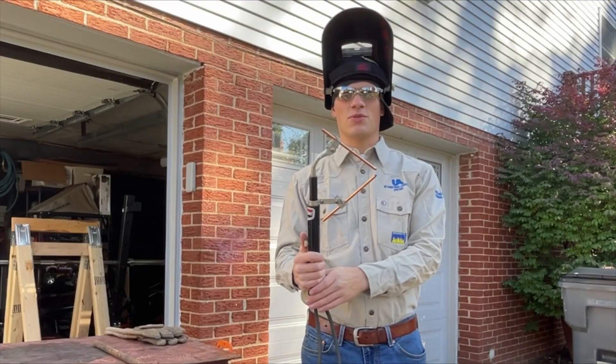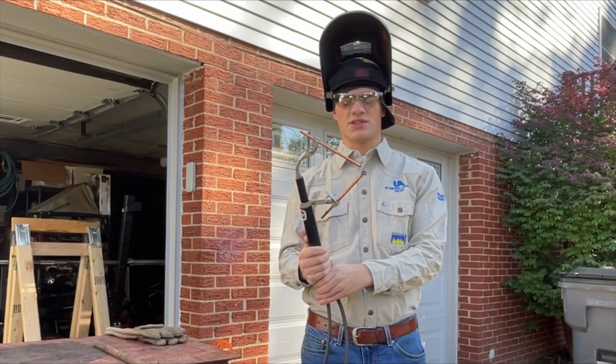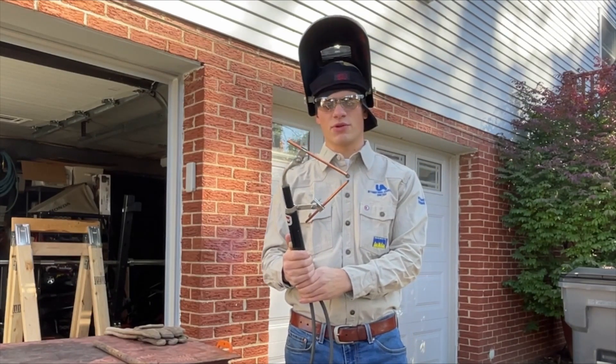What's up YouTube, I'm John Wheels and today I'm going to be showing you the twin carbon arc torch, which is a nice alternative to an acetylene rosebud.